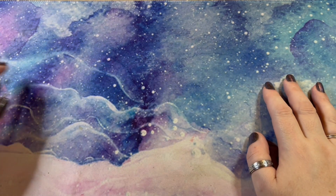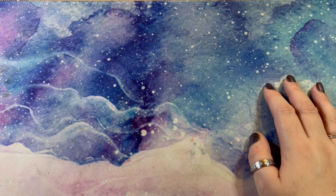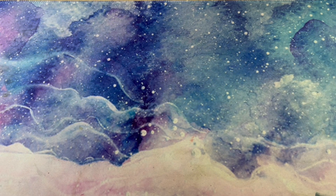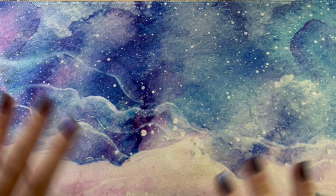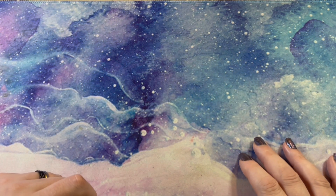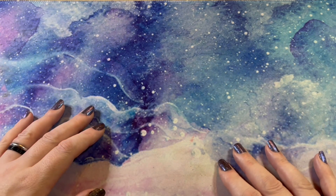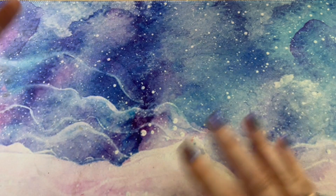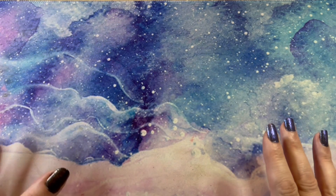Hey peeps, welcome to The Crafty Bits UK. My name is Arietta. Today I've got a bit of a Stitchy Witch unboxing for you — it's a completely new company to me, something I've not tried before. I hope you'll enjoy the little unboxing and come along on this new skill journey with me.